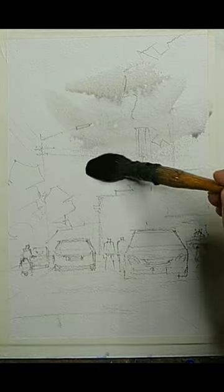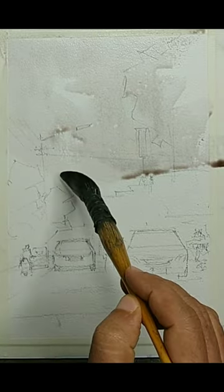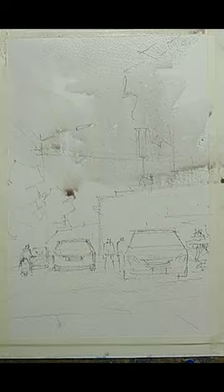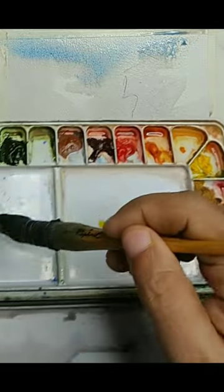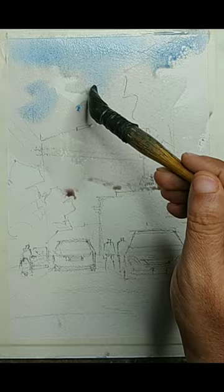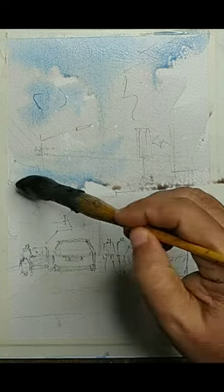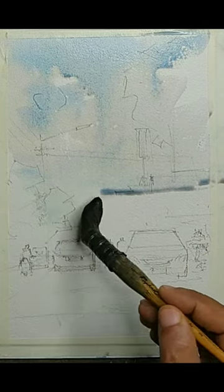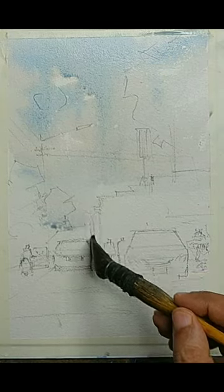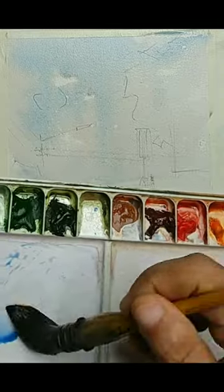I am using a warm grayish color for the sky, and then a little bit of cobalt blue or cerulean blue at the top. I am using a very pale wash. The sky is not very important here, so I am just suggesting it — not too much detail. The sky is done. I am using a Raphael number six mop brush. You could use any mop brush.